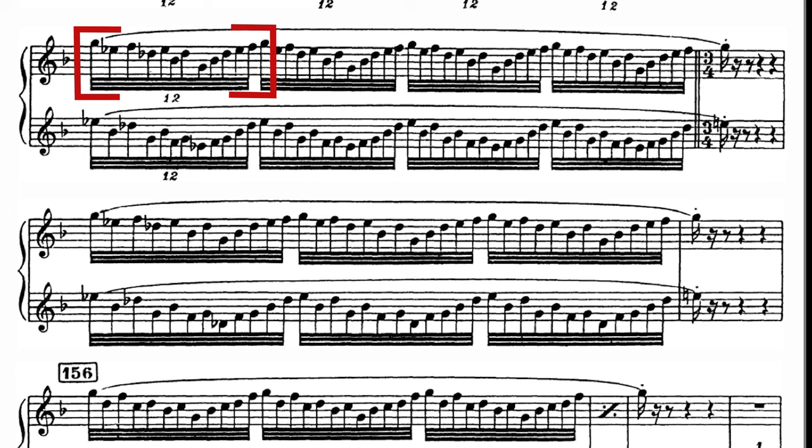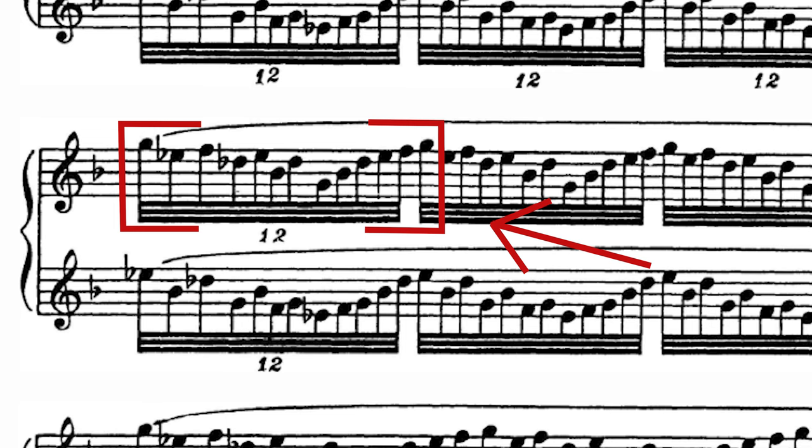Simply put, they just work. Using this one beat from the first page of the second suite of Daphnis and Chloe, I will show you some of my favorite practice rhythms and how I use them. Now, let's get started.